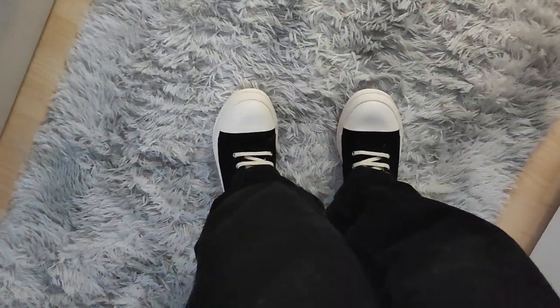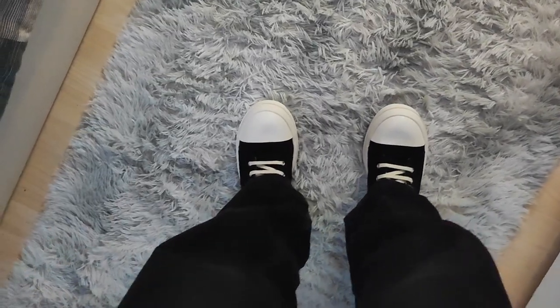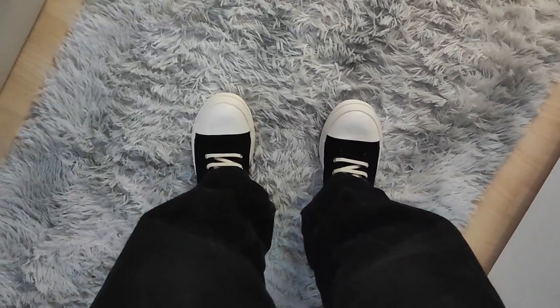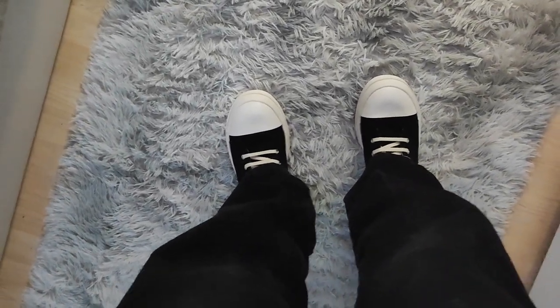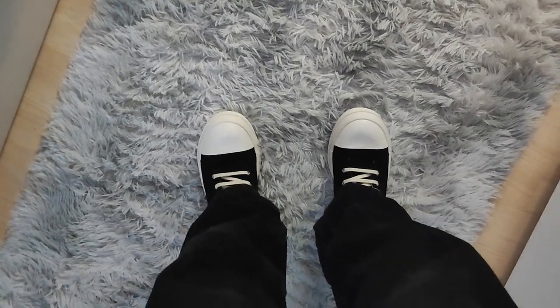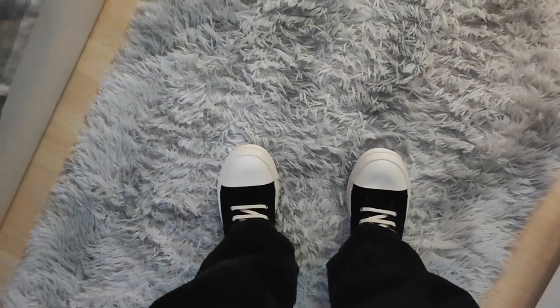As far as sizing goes, I would recommend going true to size or even sizing down half a size. For reference, I usually wear a size 43 or 44 in Jordans and I chose a 43 and they're still pretty big. They still fit, so if you're scared they won't fit just go with your normal size, but if you prefer a snug fit then definitely size down half a size.